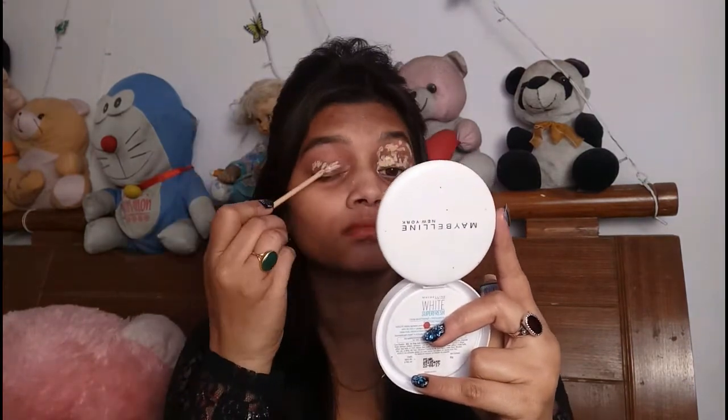So friends, first of all I will apply Maybelline Fit Me Concealer as an eye primer. Then with the help of a beauty blender, I will blend in the concealer and set it with Maybelline powder.